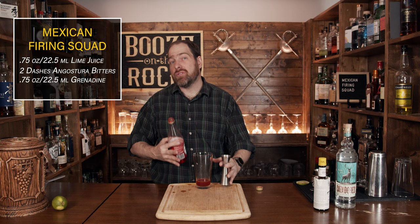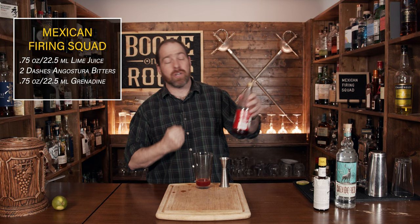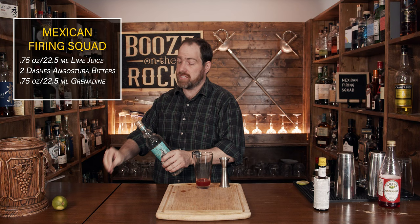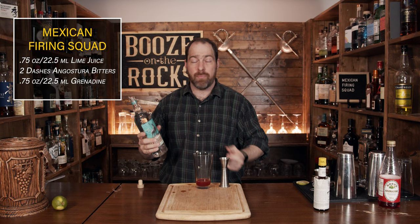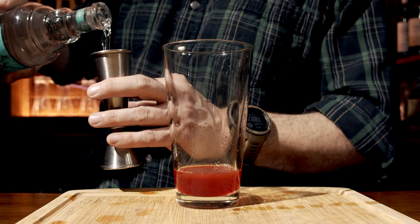Now that we've balanced out the sweetness and the bitters between the lime and the grenadine, we're going to use our base spirit. And because this is Mexico, it's tequila. I'm using a basic silver tequila — you can use whatever tequila you want. However, these ingredients will cut some of the nuances you might get, so I would stick with a silver tequila that you actually like. I'm using Casa Dos. You're going to use two ounces or 60 milliliters.